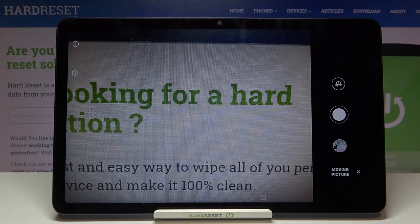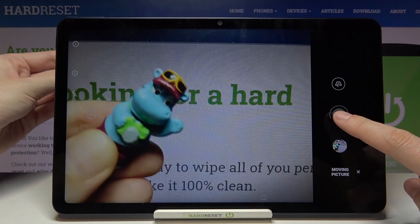Here we are. Now when we take the photo we can get two-in-one: the picture and a short clip. Let me show you how it works by taking a picture.